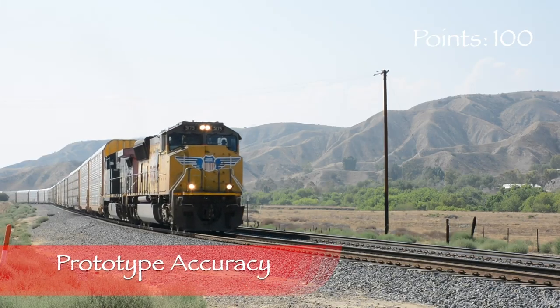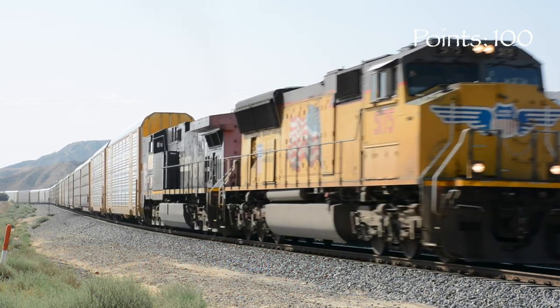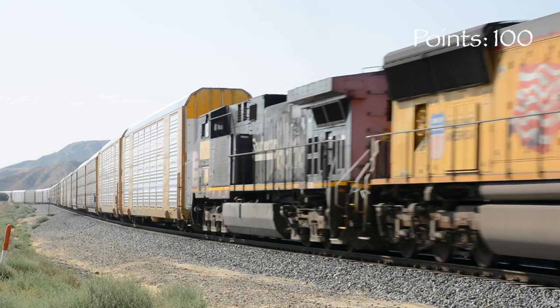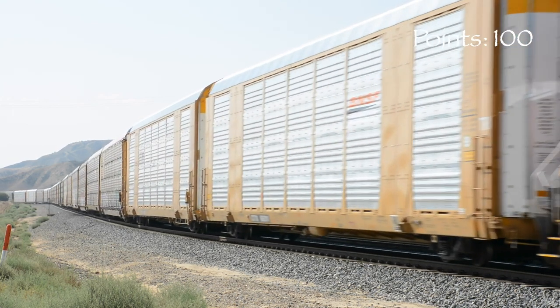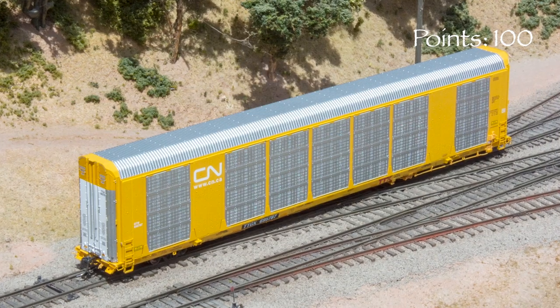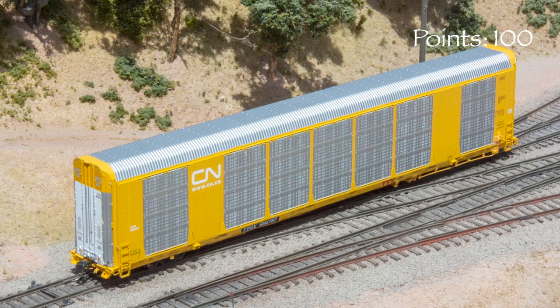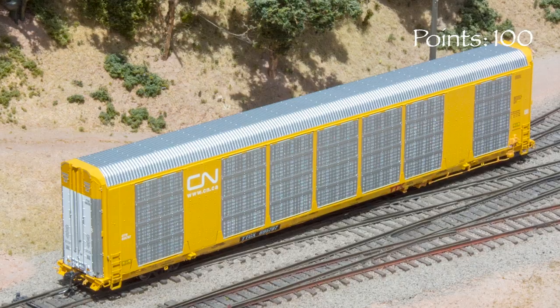According to the information printed on the box, Gunderson MultiMax Auto Racks were introduced in 2013. These cars can be compatible with bi-level or tri-level service without having to add or remove decks, and nearly 10,000 cars are in service across North America. I found a photo of the real TTGX 695787 online, and other than the fact that the real car is tagged, the model appears to be a close match.